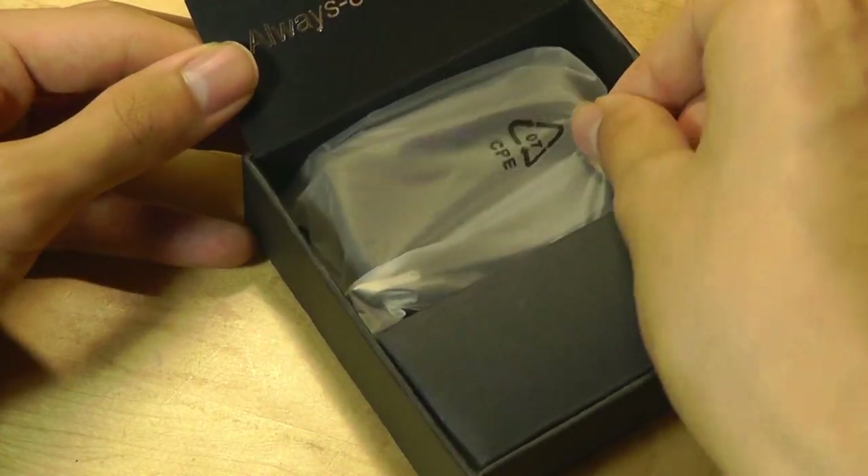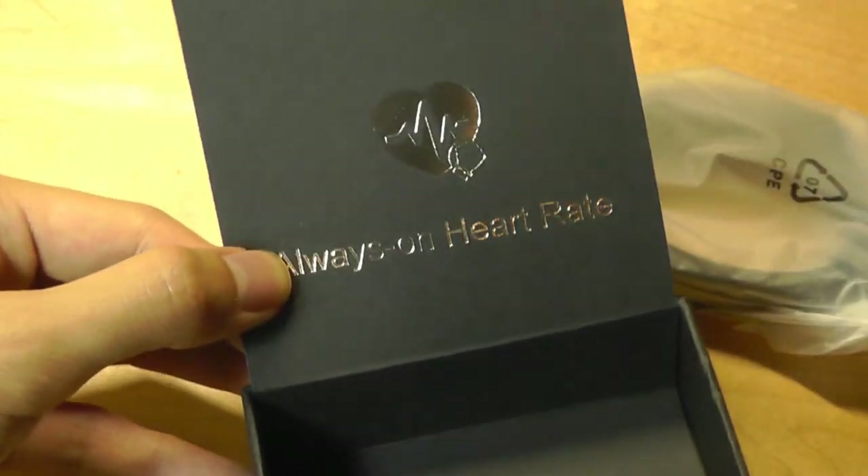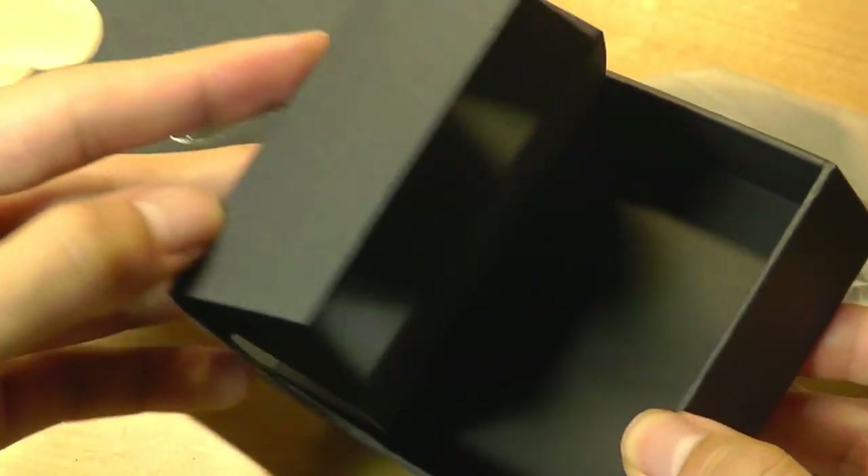But obviously this is even cheaper, considering it has a color display. The biggest question here is whether the performance is good enough to match that low price point and be considered impressive.